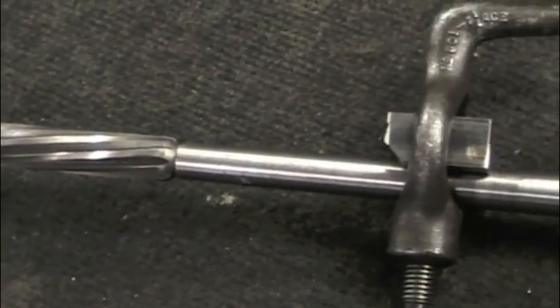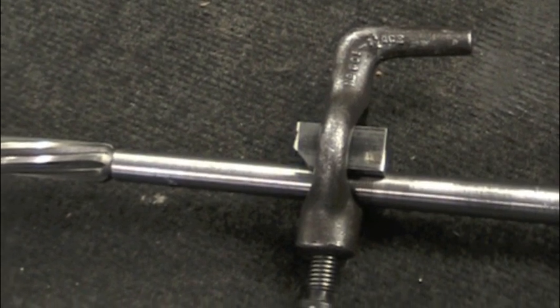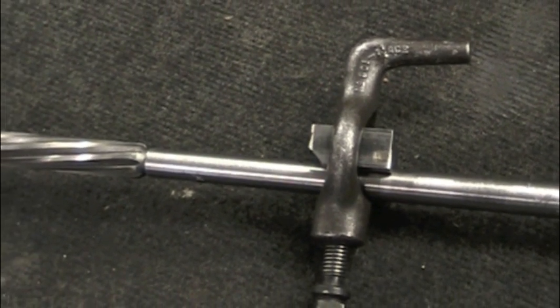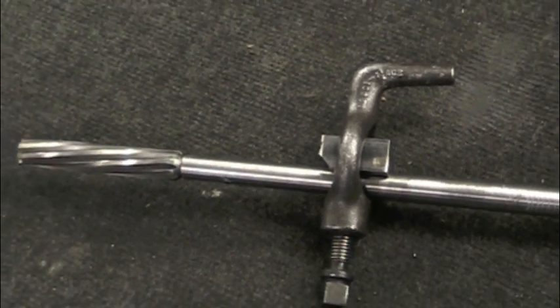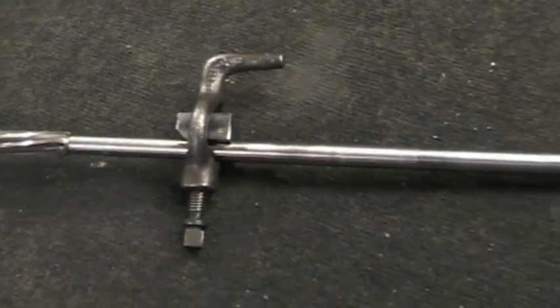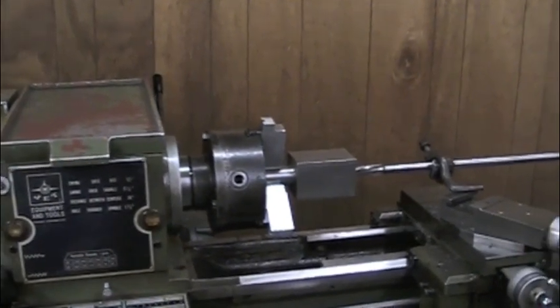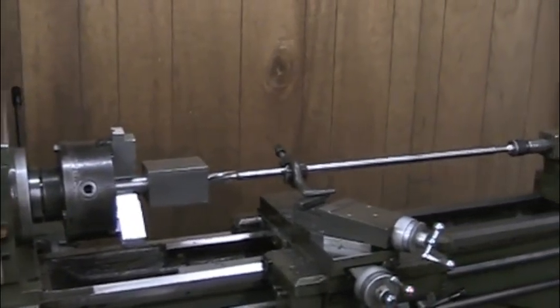The forcing cone cut by the reamer is then used as the starting point for the back bore reamer, which will remove the tool marks left behind by the deep hole drilling. I made the long shank for the back bore reamer out of an old rifle barrel. The reamer is attached to the shank by a tension pin running through a hole in both the reamer and the shank.